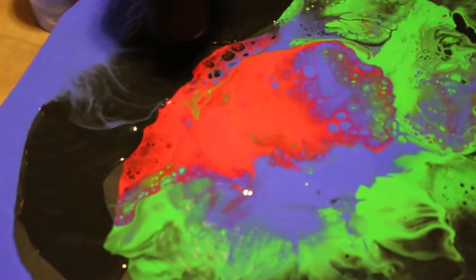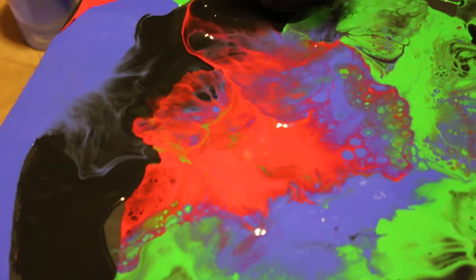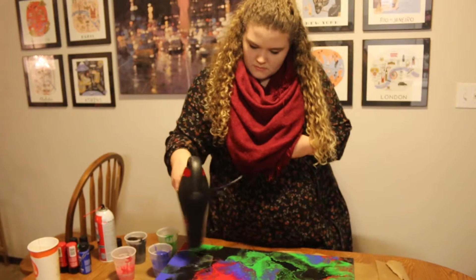What is your favorite part about fluid painting? That you never know what you're going to get. They turn out really cool 90% of the time. I like them — they're calming and they're unique and you can't really control how it turns out and I think that's cool.